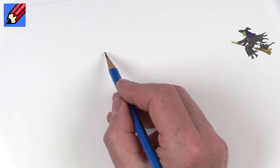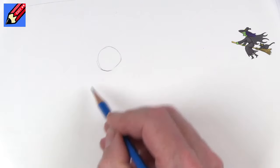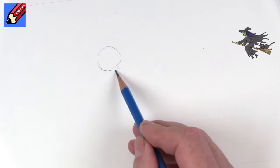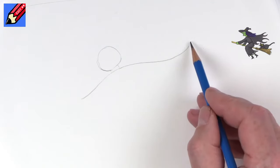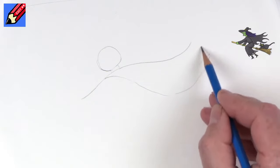Let's start off with a circle for the witch's head, then the neck, and then the shoulder. We'll come down with a slight S shape, and that will be the cloak going off into the distance, floating in the sky like that.